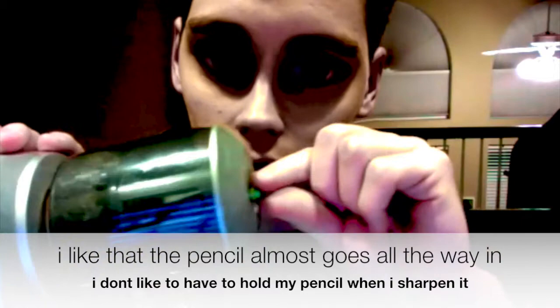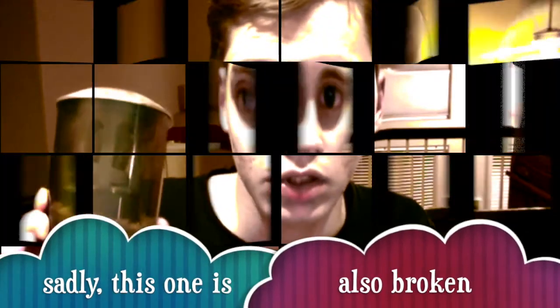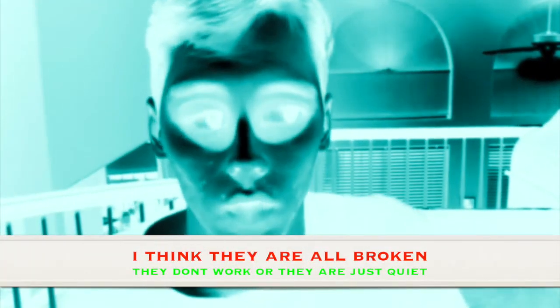Onto this last one. I will test this one. I really like that the pencil almost goes all the way in. I don't like to have to hold my pencil when I sharpen it, but sadly this one is also broken. I give this one a 3 out of 13 points. Those are all the pencil sharpeners — I think they are all broken, they don't work, or they are just quiet.